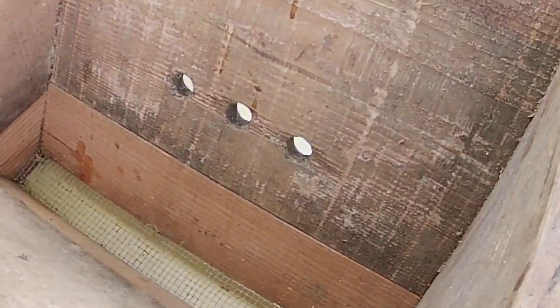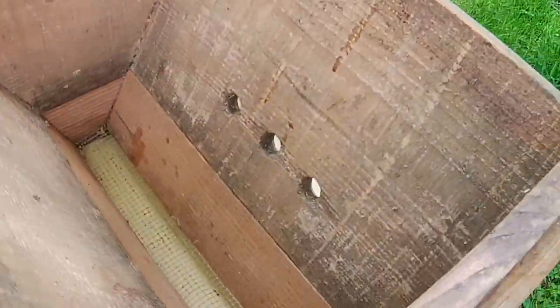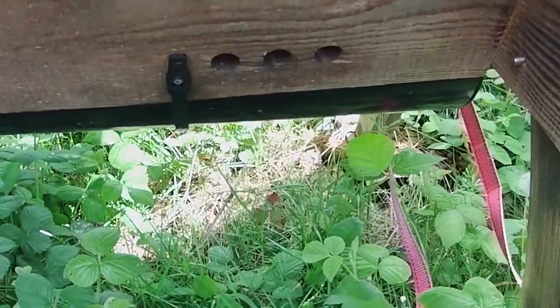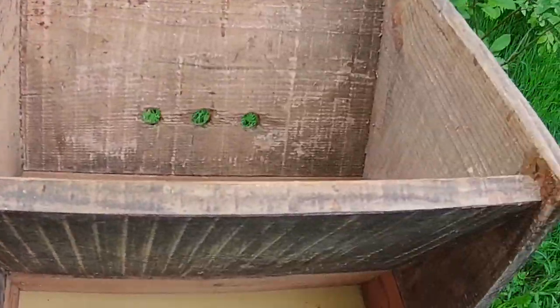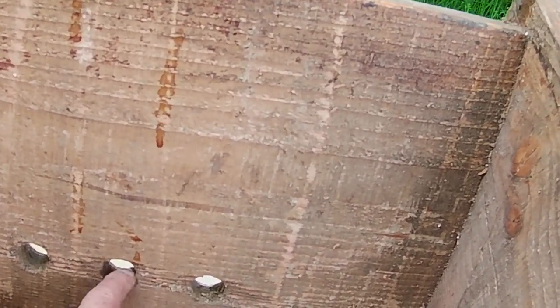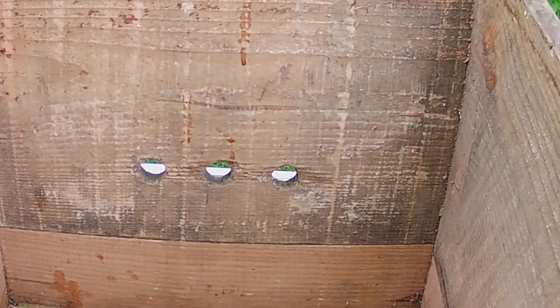You'll notice it's got three entrance holes on the sloping face, because my entrances — as per this hive here — also have their entrance on the sloping side. That's not to everybody's taste, but there are very good reasons for choosing the sloping sides for your entrances.